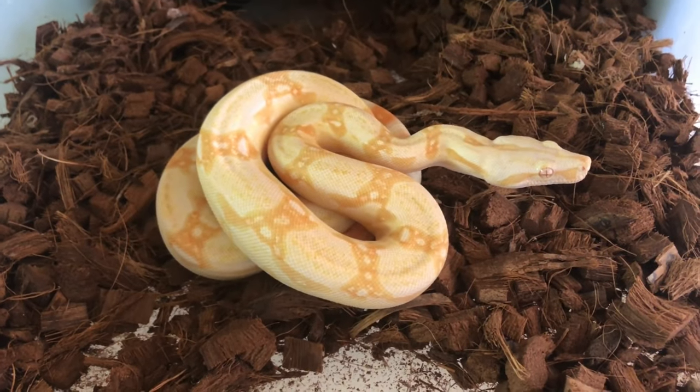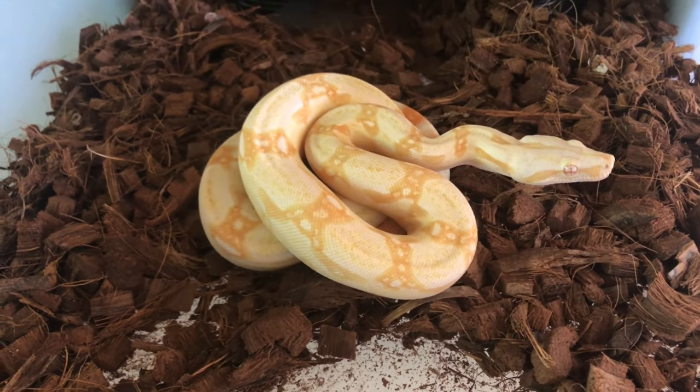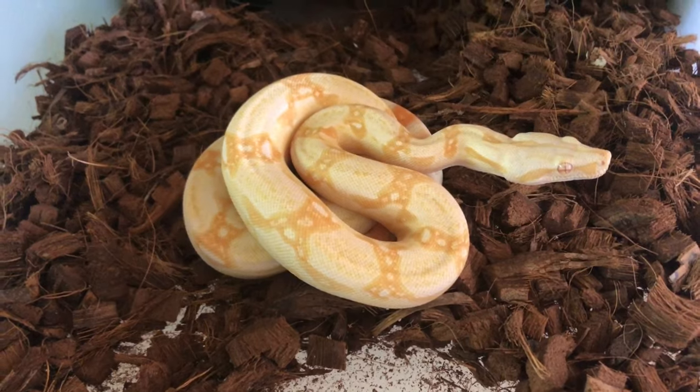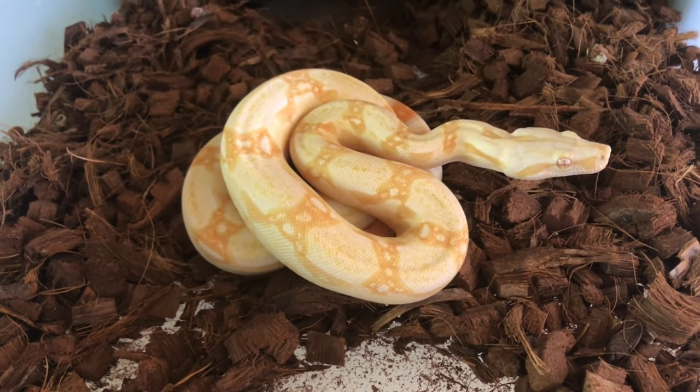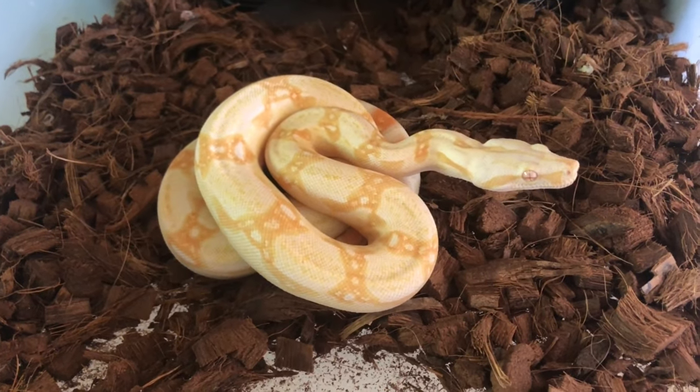Here's another one of our boas — one of our albinos. This little female is going to be really nice to put into the breeding rotation once she gets older and has a little bit more size on her. A very nice red-tailed boa.